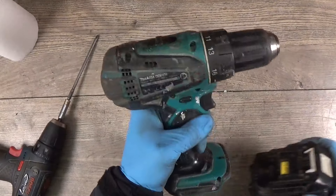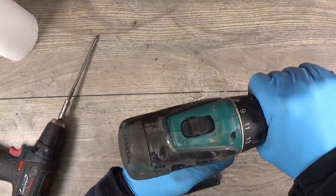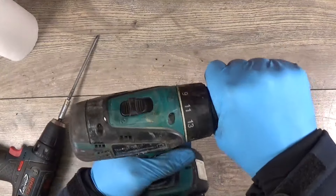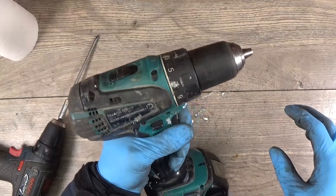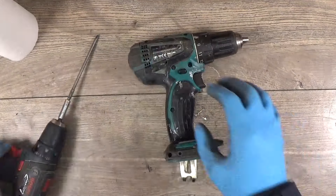Hello everyone, we have a good old Makita BDF456. We can see that the gear is spinning when the clutch is working — that's not a big problem. But from the sound, I think that the armature is not in very good condition.